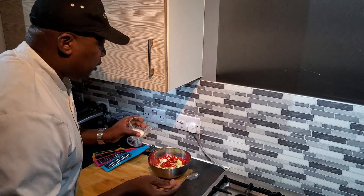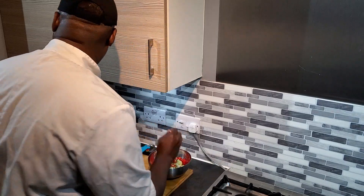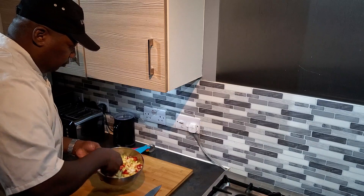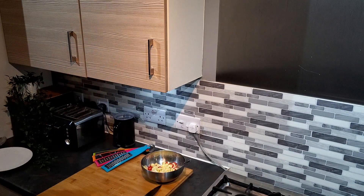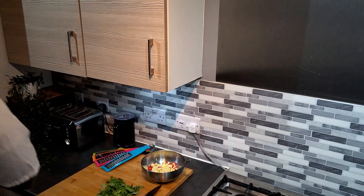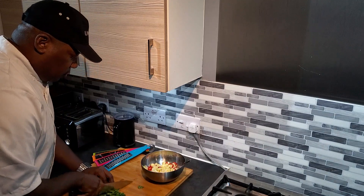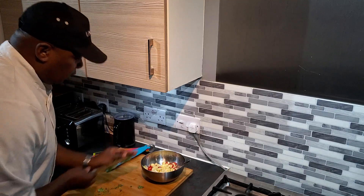Next I'm going to put some sugar in it — you'll see the reason why. I'll give it a bit of a stir. Then some fresh coriander — add it in.